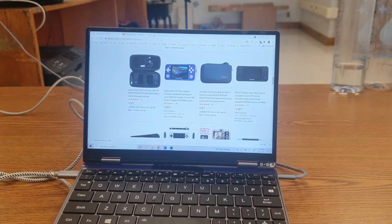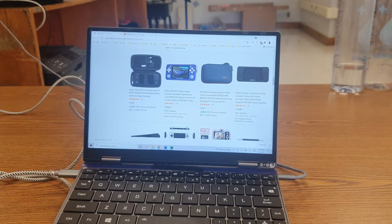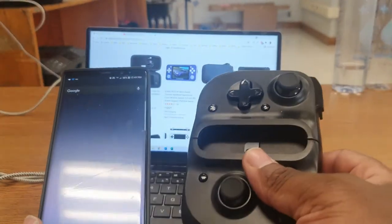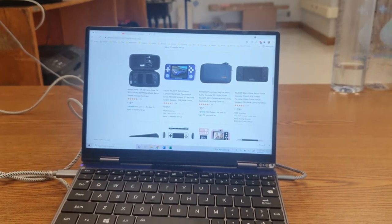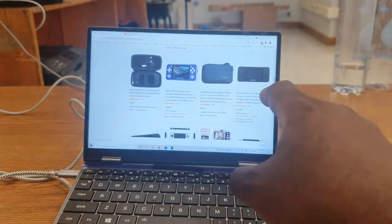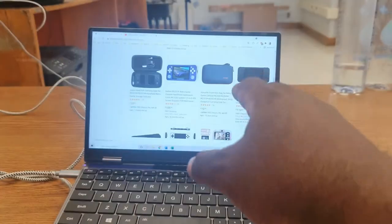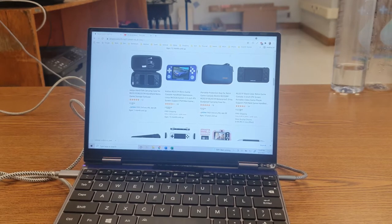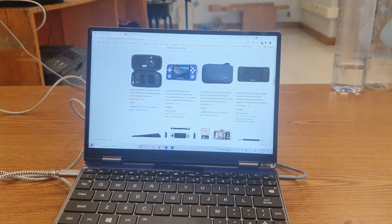Hey everyone, TechOg here representing those who are moving forward with tech and their games. This video is going to teach you how to transform your Android phone into one of the best handheld game systems out there. There's been a growing popularity of handheld game devices that have pre-installed ROMs — ROMs are your games for programs called emulators, where you can play old-school games on these devices.